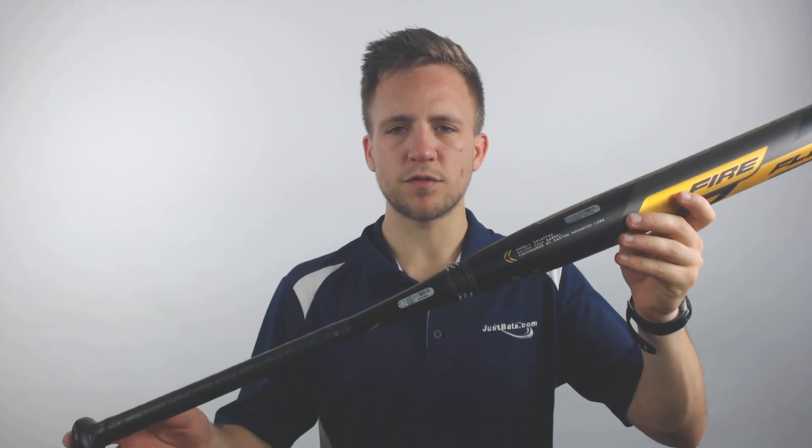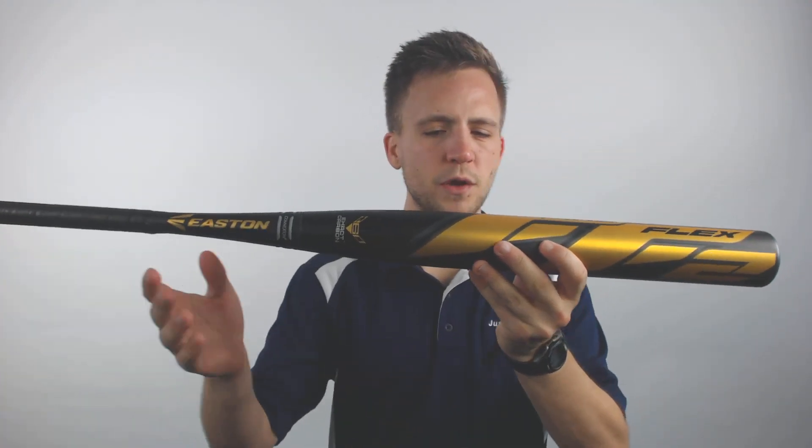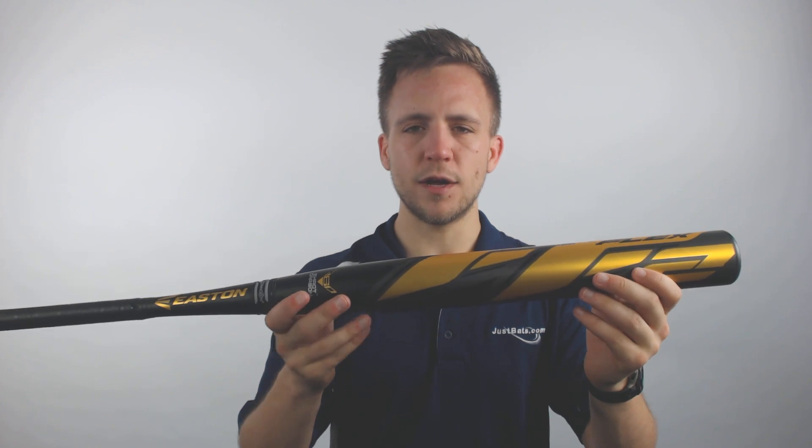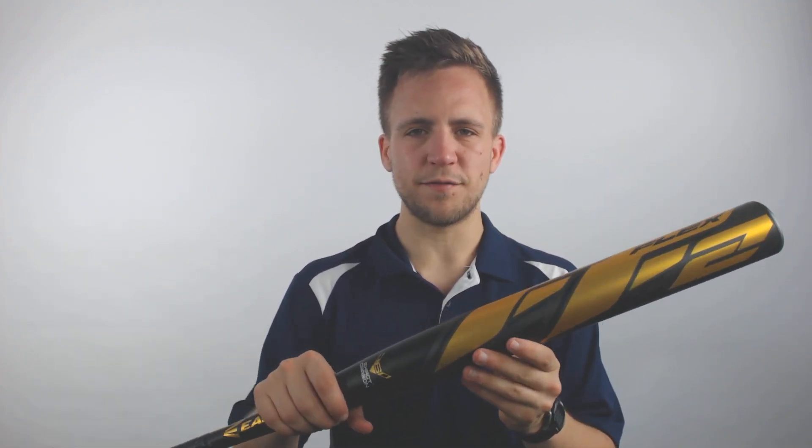Now this is going to be a balanced model, so the weight is going to be distributed evenly throughout the profile, giving you more control over the bat through the zone. This is typically going to be utilized by more of a contact hitter, because there isn't as much weight in the barrel to get a little bit more drive on the ball. So if you're someone that likes to test the fences, or explore the land on the other side, you might want to go with an end-loaded version of this model.